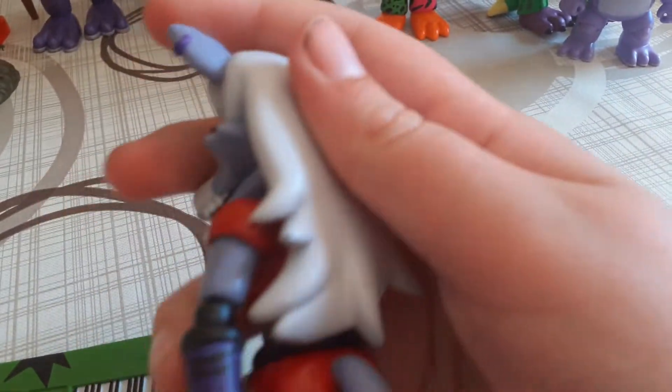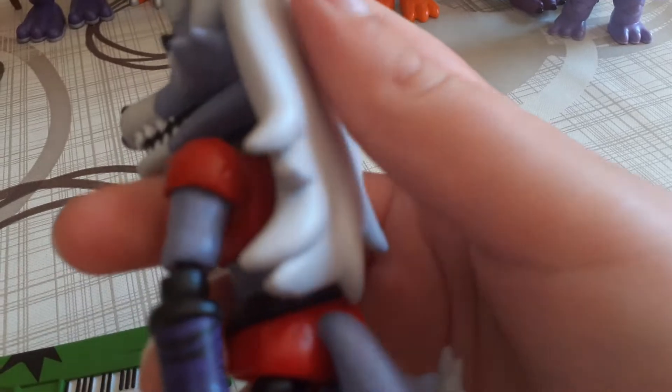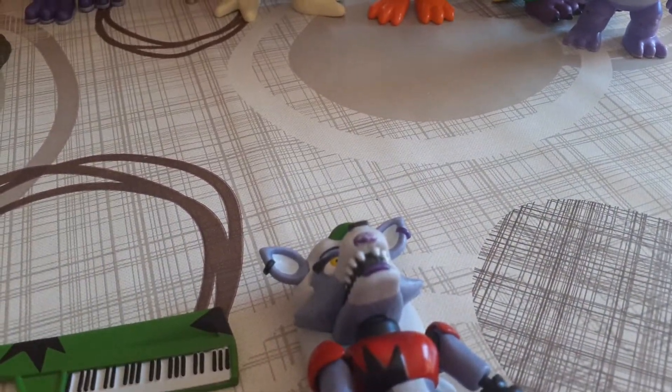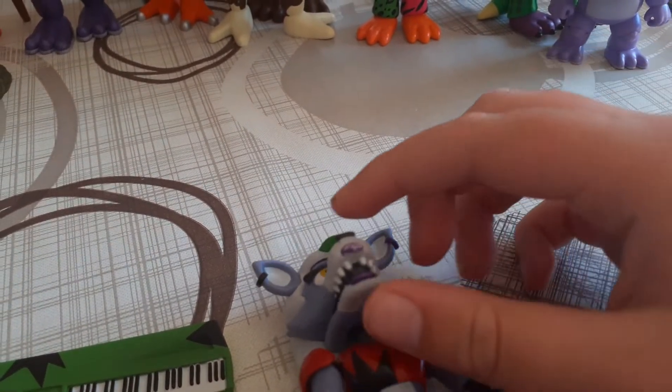I almost said plush review. So this is the Roxanne figure, but first — this is my figure, by the way, not mine. First, we're going to review her instrument.